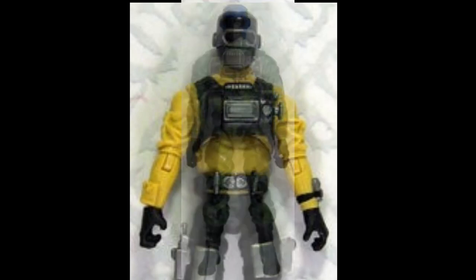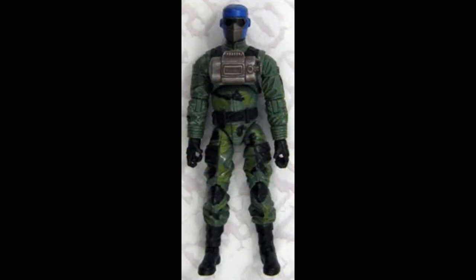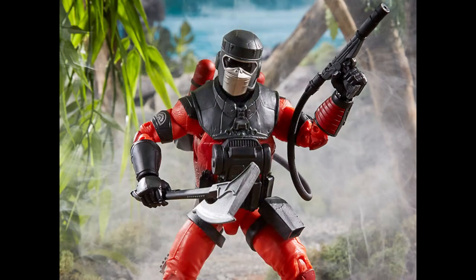Most recently, he was also in the 2008 and 2009 toy release for Rise of Cobra, and that was all before he had his orange design that was released in 2021.